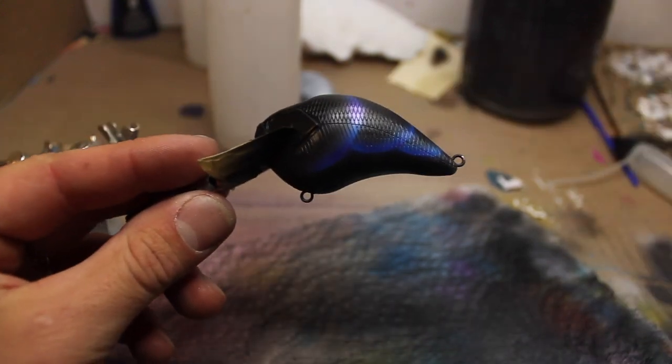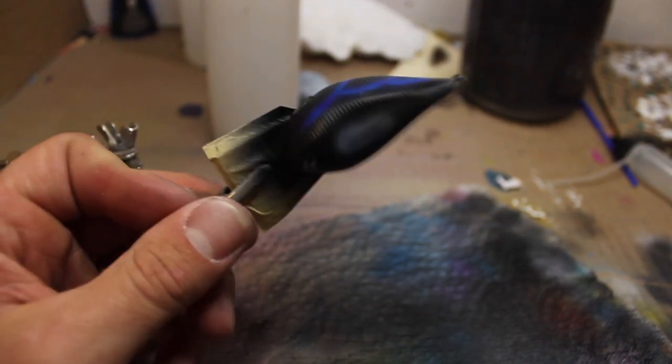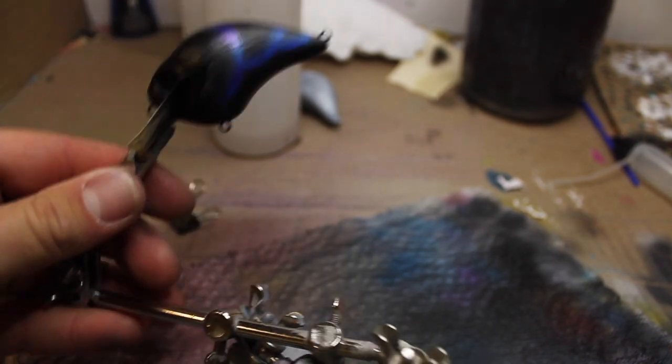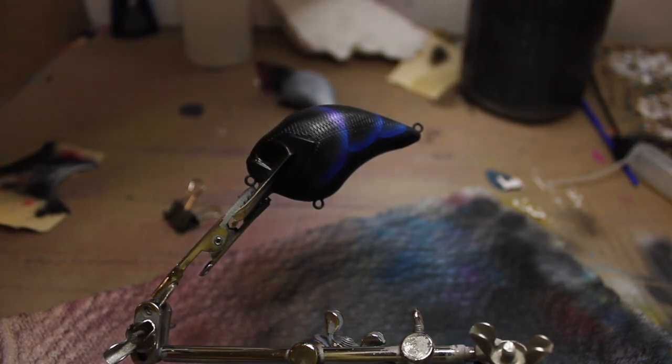I don't know if you can see it on camera, but there is now some purple with that blue. So now we've got purple and blue on the shell.